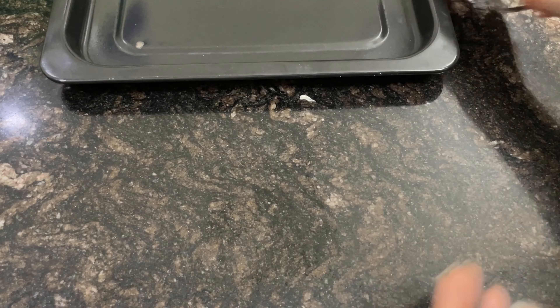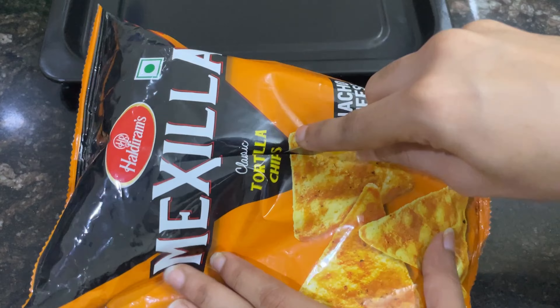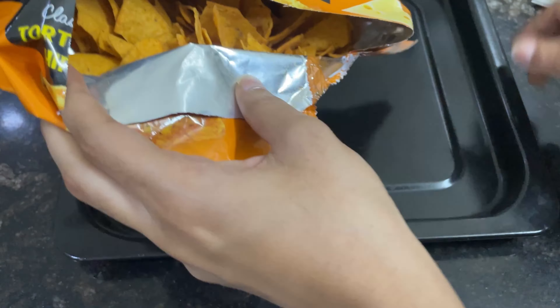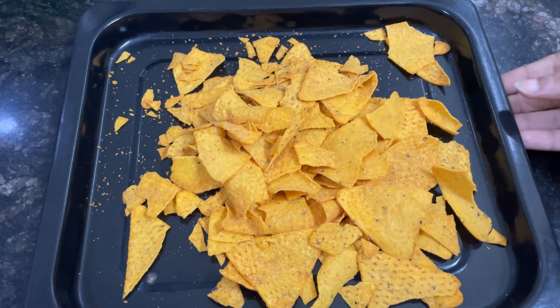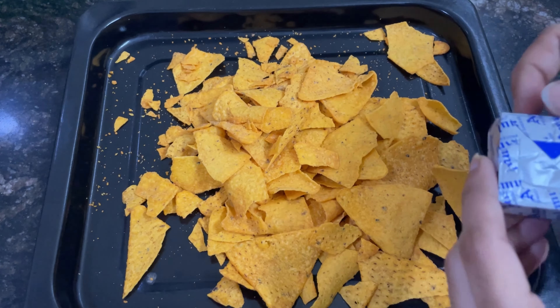First of all, let's make the loaded nachos. We will take a healthy nachos packet. After putting them in the baking tray, we will get our cheese cubes and I will grate it.